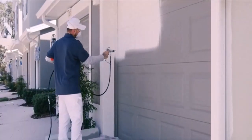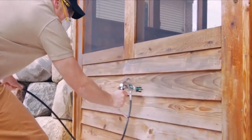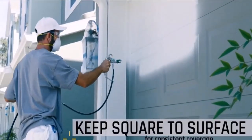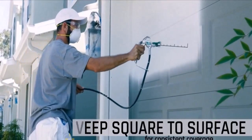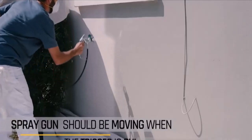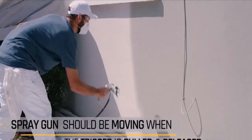Ryobi is a trusted name when it comes to DIY paint projects. For the convenience of their customers, they have also launched airless paint sprayers. These sprayers provide a great deal of feasibility and cleanliness while painting, not only to save your time but also save your money.